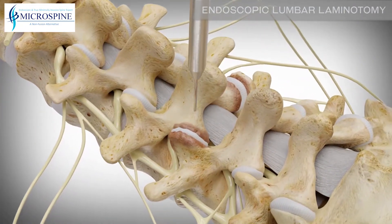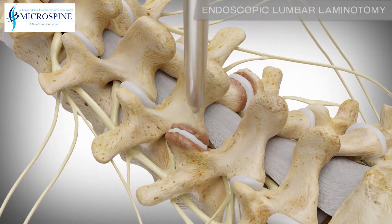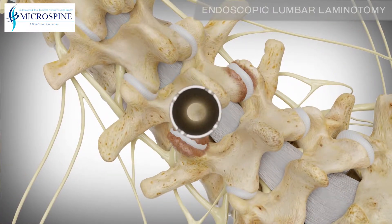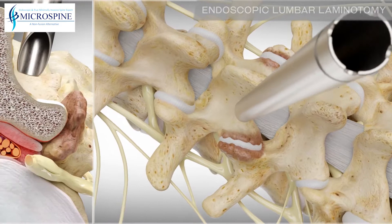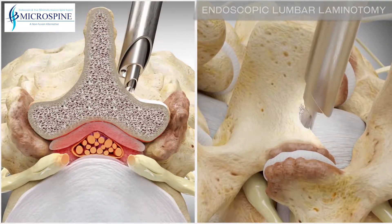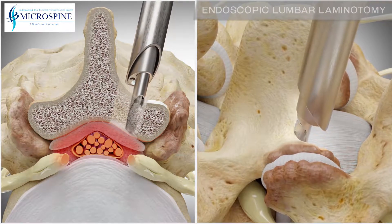A dilator smaller than a pencil is then placed over the guide wire. A tube is then placed over the dilator to create a portal down to the vertebrae. A spinal endoscope and specially designed surgical instrumentation are used to remove the bone overgrowth, thereby relieving the pressure.